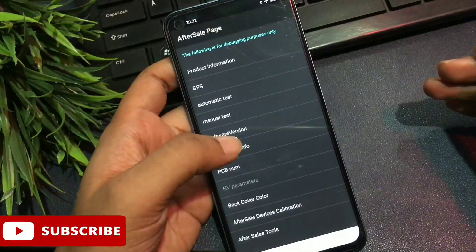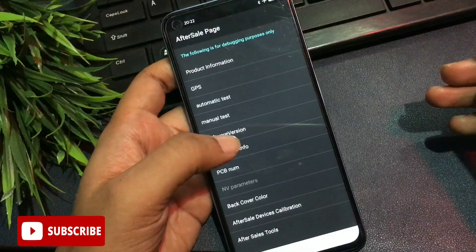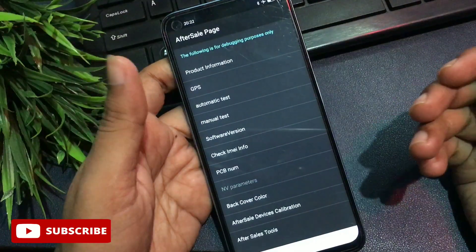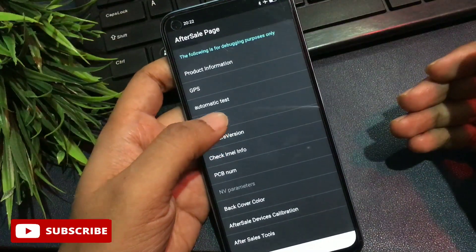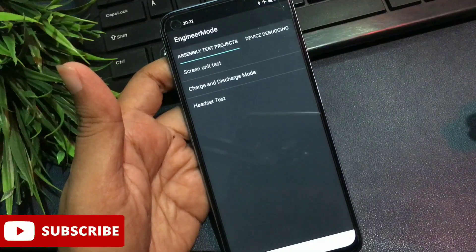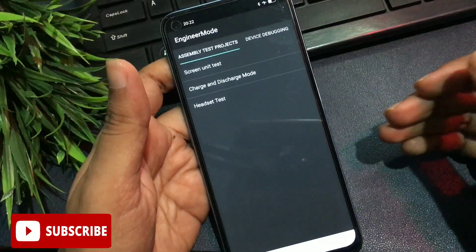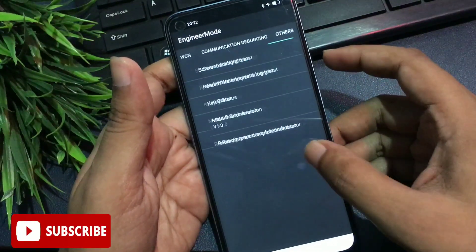Now I am going to give you a special USSD code which will switch your phone to the master unlocking mode page. The USSD code is: *## (star hash double-line hash). After entering this, you will switch to a new page called the After Sales page. You will get lots of options on this page. Go to the Manual Test option at number four. When you select Manual Test, you will reach a new page called the Engineers Mode page with three options.